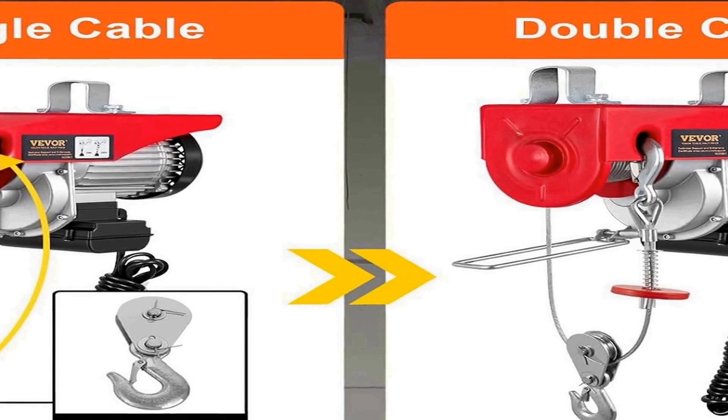Whether you're looking to streamline your industrial operations or tackle challenging DIY projects, the VE-VOR 14ft 2200 lbs electric hoist is a reliable and powerful tool that ensures you get the job done efficiently and safely.